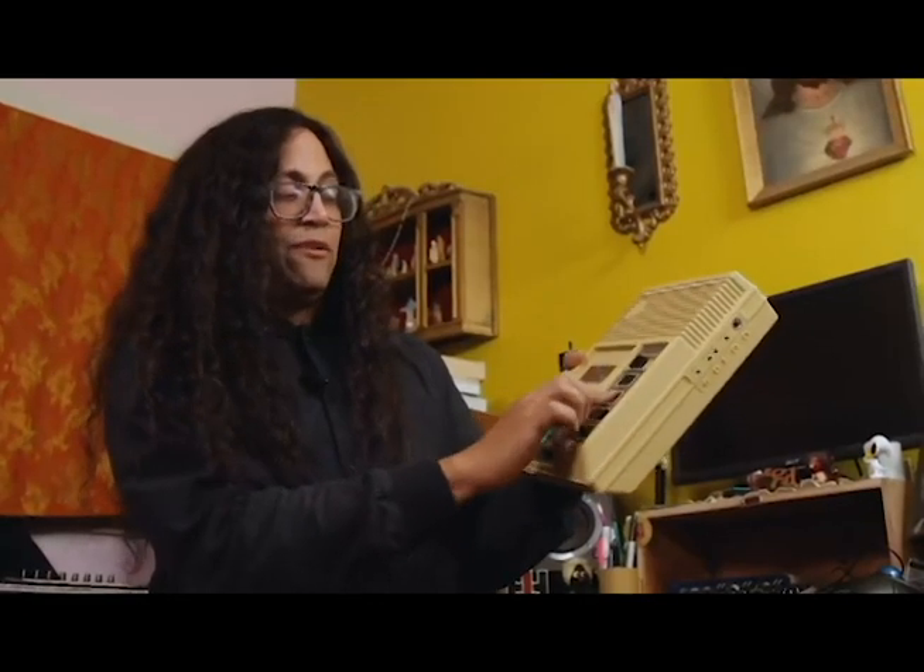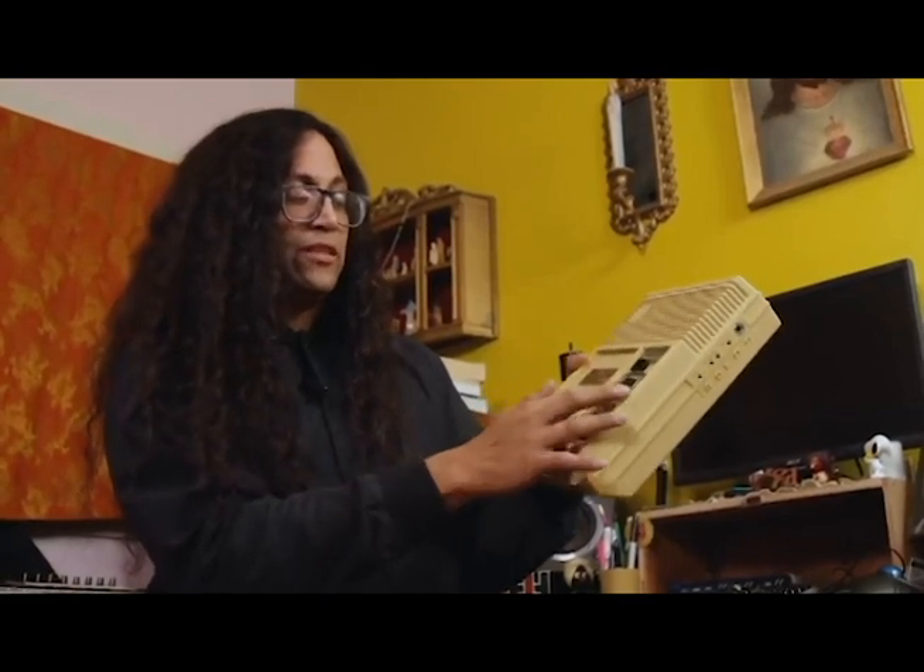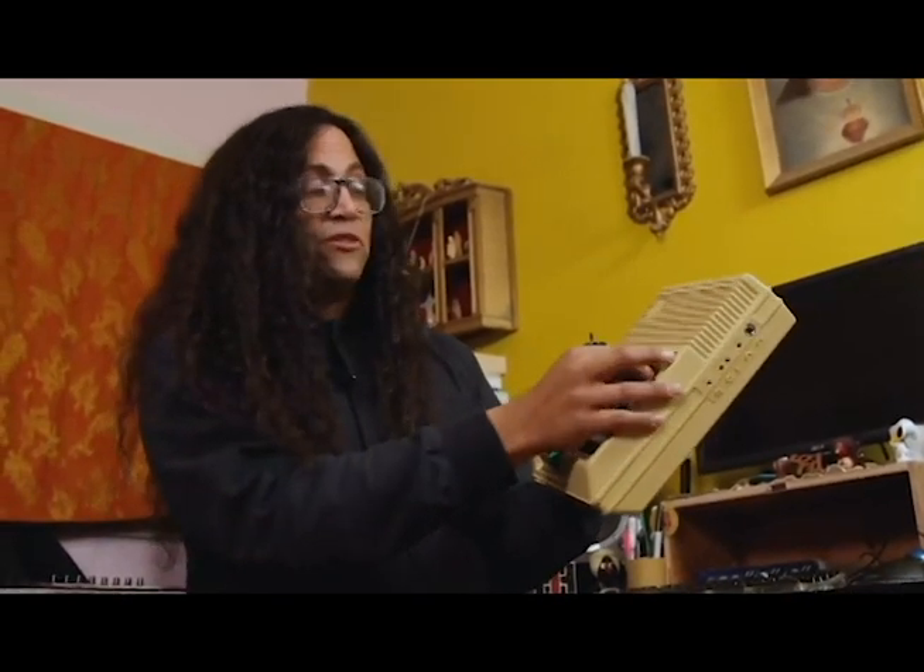And you can play either side at once just by flipping this switch from one side to the other. So for a noise cassette performer it's kind of a dream, because you could slow down or speed up any cassette while you were playing it.